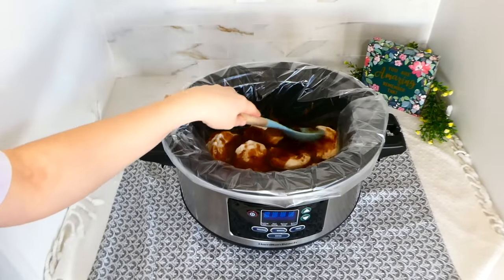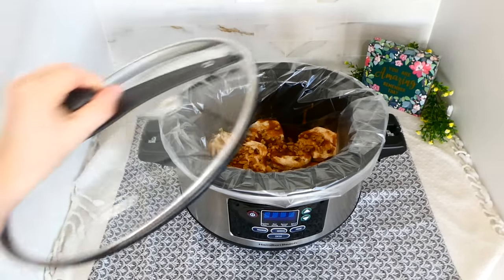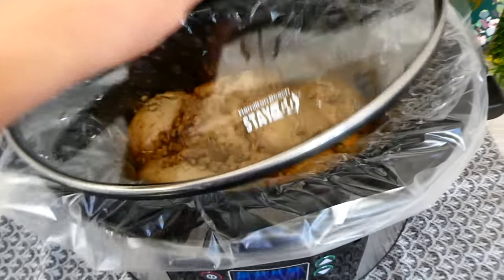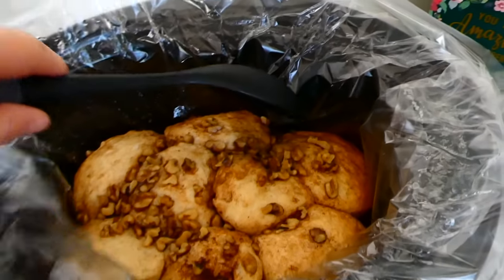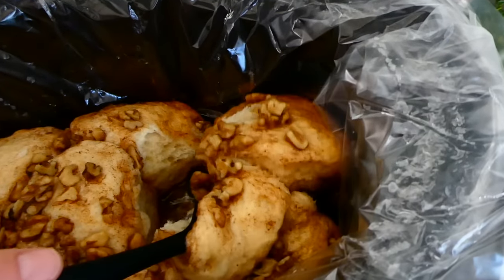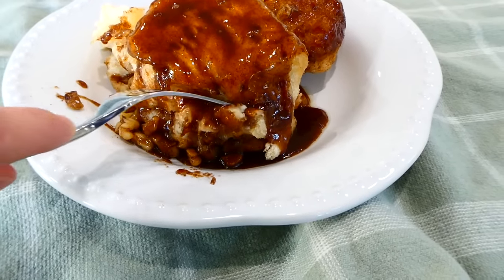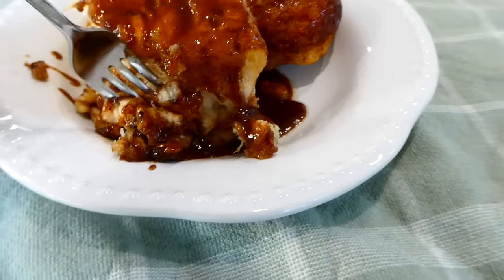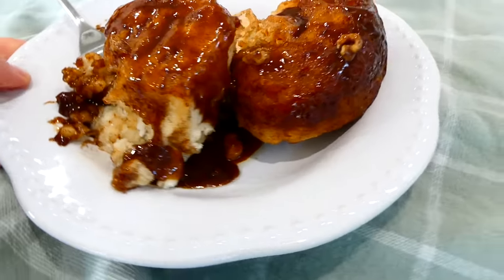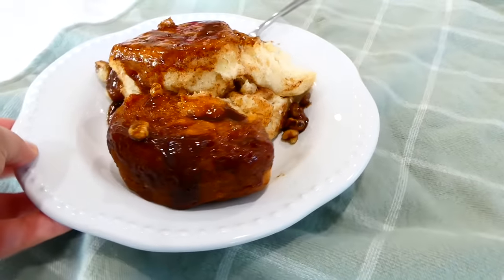This next part is optional, but I am going to sprinkle a half a cup of chopped walnuts over everything. We like walnuts, but if you don't, you certainly don't have to, or you could add chopped pecans. Cook this on high for an hour and a half to an hour and 45 minutes, or until the biscuits are cooked through. Serve them upside down and drizzle some of that cinnamon sugar mixture over the top — these are absolutely delectable. The biscuits taste like homemade dough and that cinnamon sugar mixture is phenomenal.